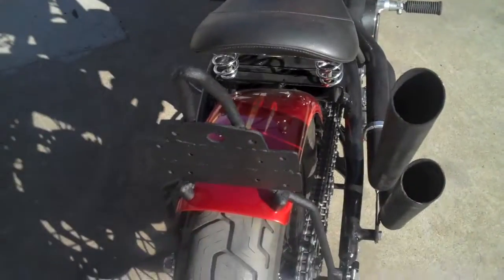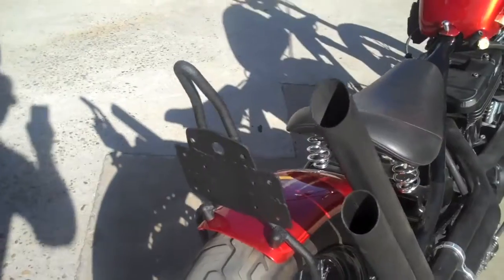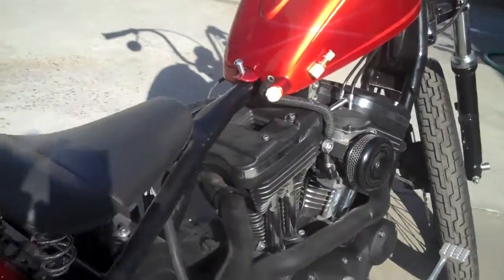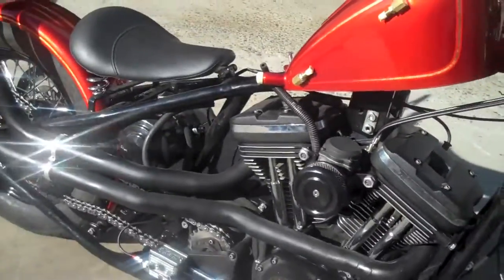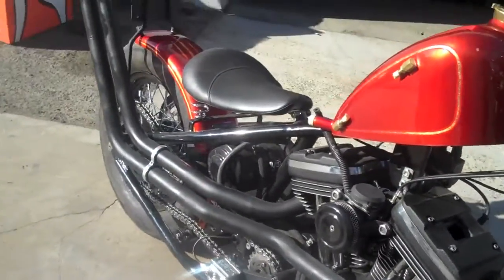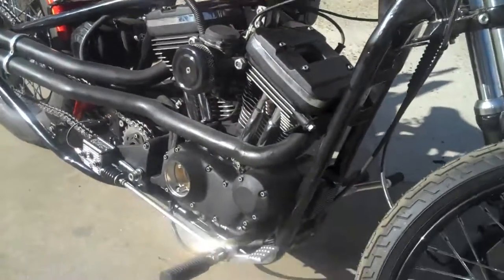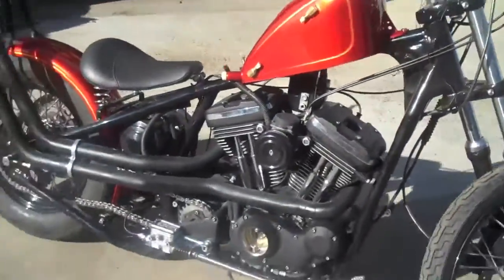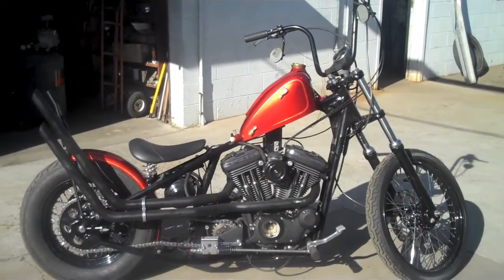Little sissy bar in. You need to wire it, throw a few little things more on it. Looking kind of good. Can't wait to take this and start blasting it through the neighborhoods.